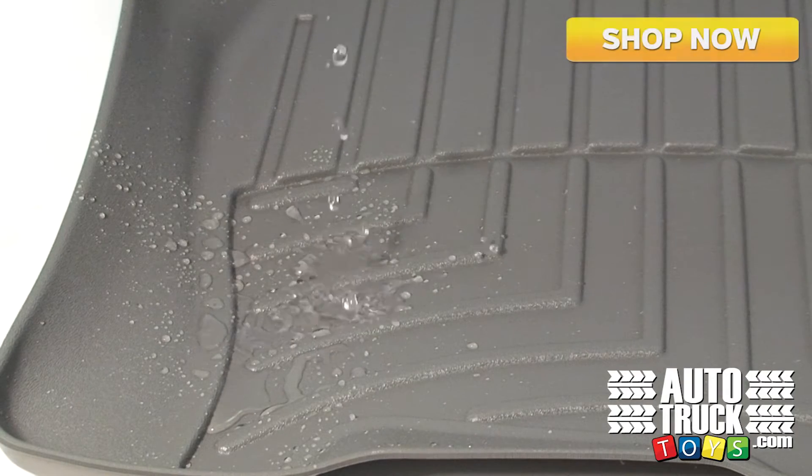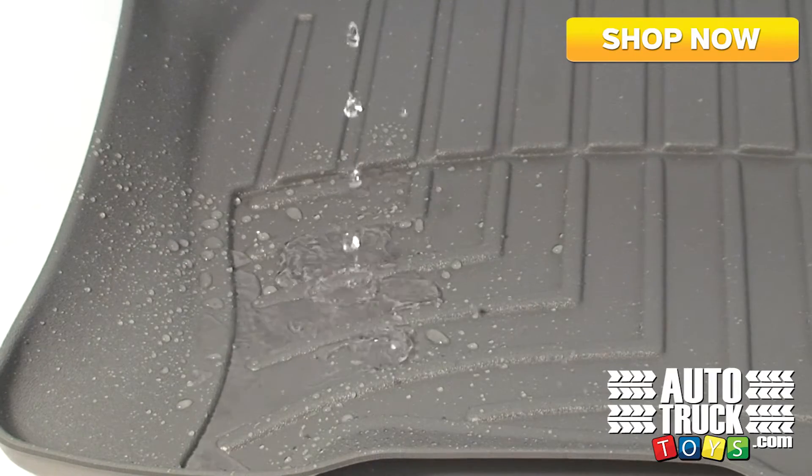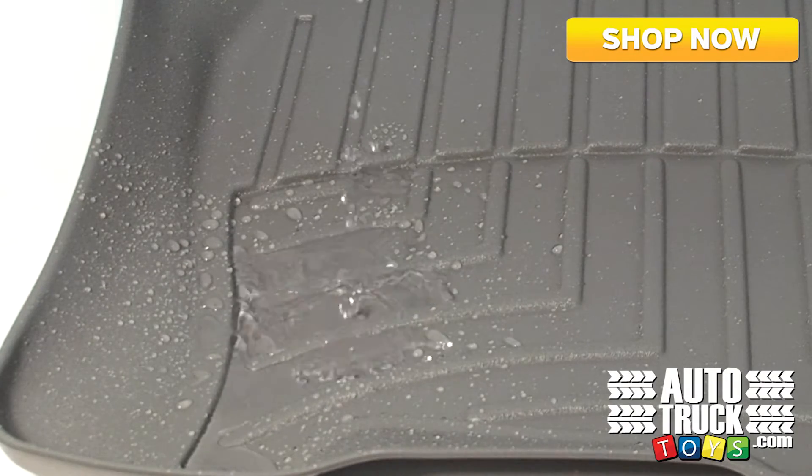Hey y'all, this is Andrew with AutoTruckToys.com. Today we want to showcase WeatherTech's high quality digital fit floor liners. These floor liners are great for year-round use and are a necessity for anyone who has kids.